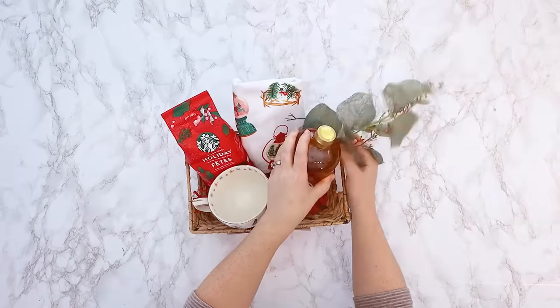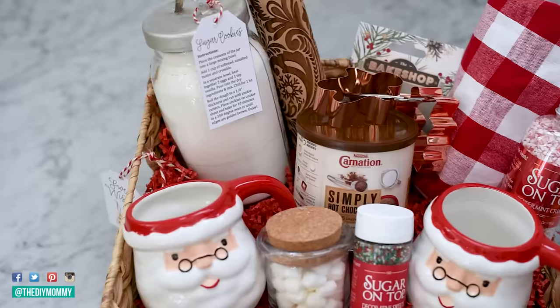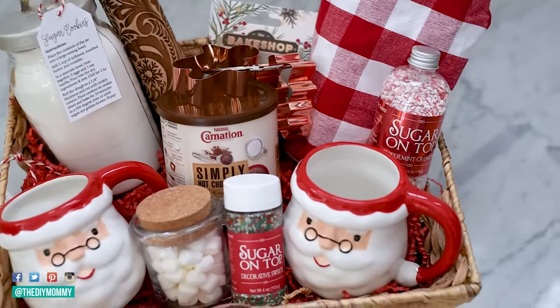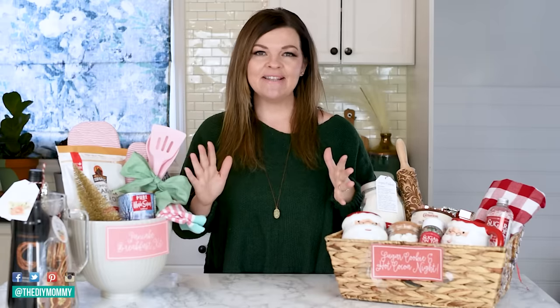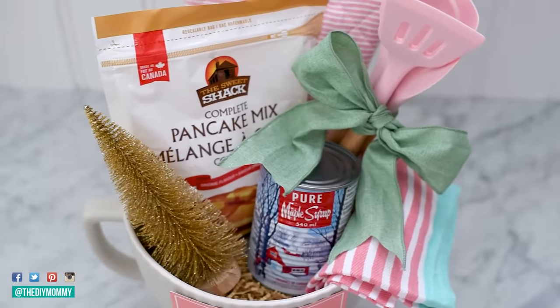You are going to love giving away these DIY gift baskets. Hey there, it's Christina from thediymommy.com. Gift baskets are one of my favorite gifts to give people. I think the reason why I love them so much is it's so much fun finding all of these little items and curating them to match your recipient exactly. I feel like it's a way to show someone you really know them and really care. So today I am going to share with you six easy DIY gift basket ideas you can give for Christmas, as thank you gifts, birthday gifts. You're going to find something for everybody on your list. So let's get started.